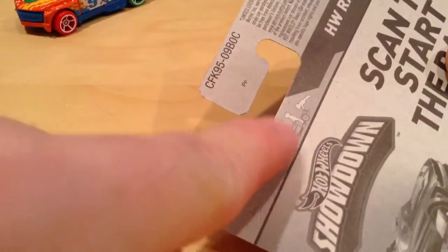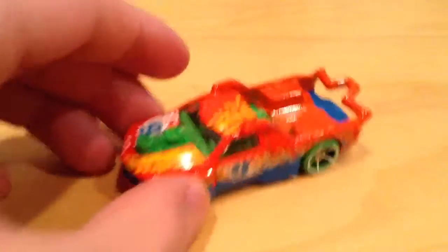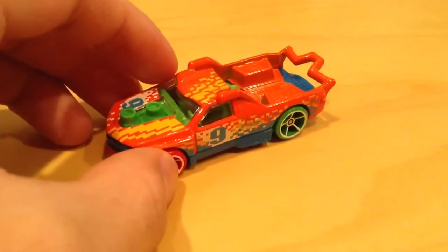You can see how it works with LEGO figurines, or I guess it would be Mega Bloks. But it works for both, I'd imagine. So let's look at the car so you can see where the LEGO figurine goes. I do have a figurine to test that out in a moment. Let's look at the car first.